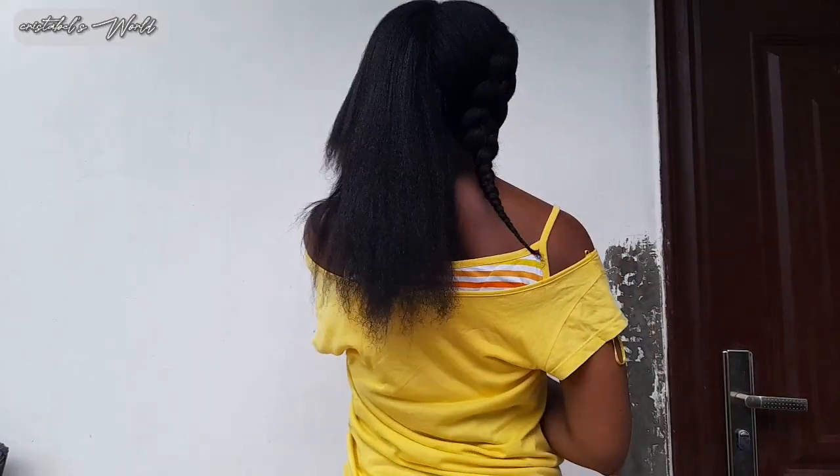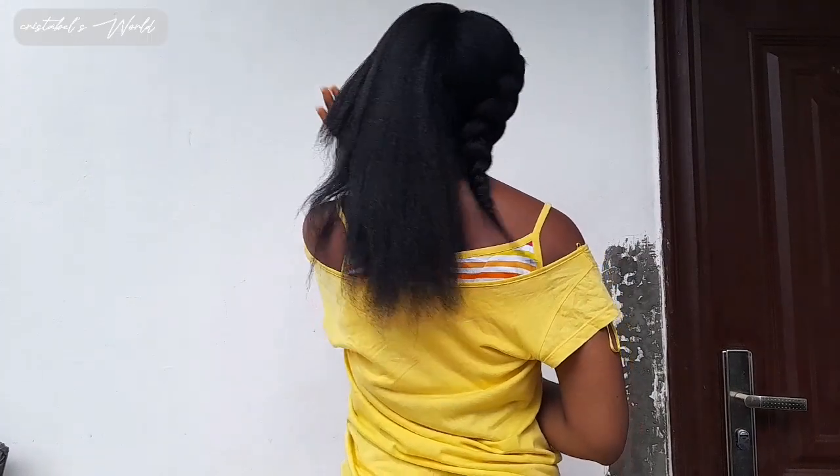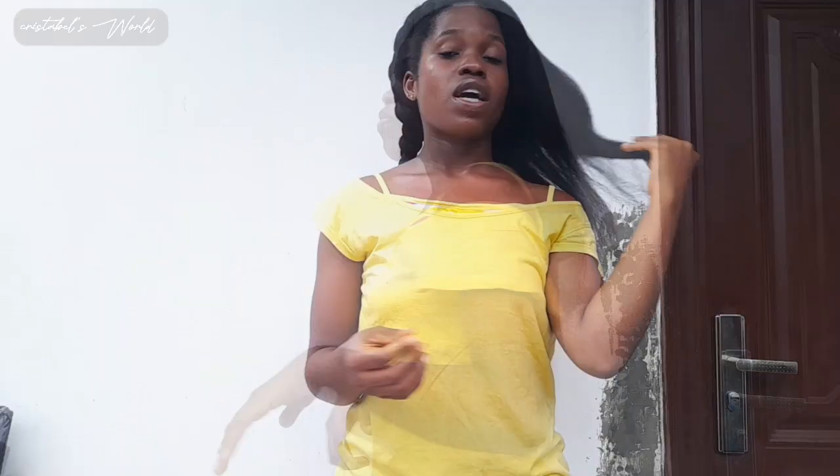We've come to the end of this video. I thought I should show you guys what my hair looks like after the hair mask — so this is it. I've already braided this part and I was about to braid this part too. If you like this video make sure you give it a thumbs up and subscribe to the channel for more videos. Bye!